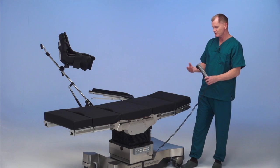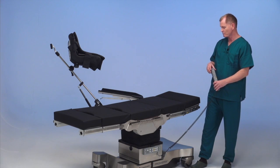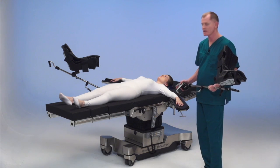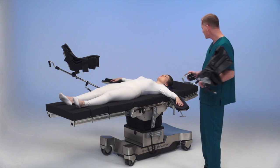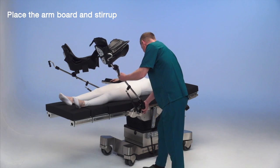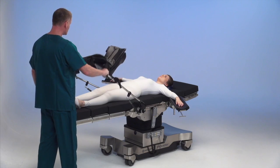We're going to get the patient prepared, transfer the patient onto the table and add the stirrup and the other arm board. We've put the patient on the table, placed the other arm board, and placed the patient's head in a donut. We will remove the head section and go ahead and put the stirrup on the table with a blade clamp. Adjust the stirrup to accept the patient.